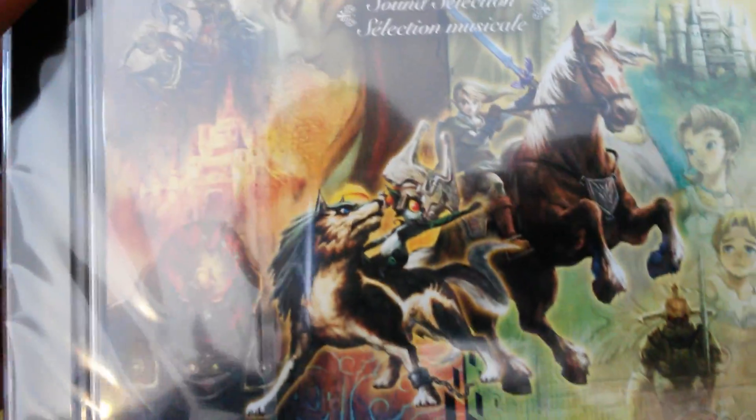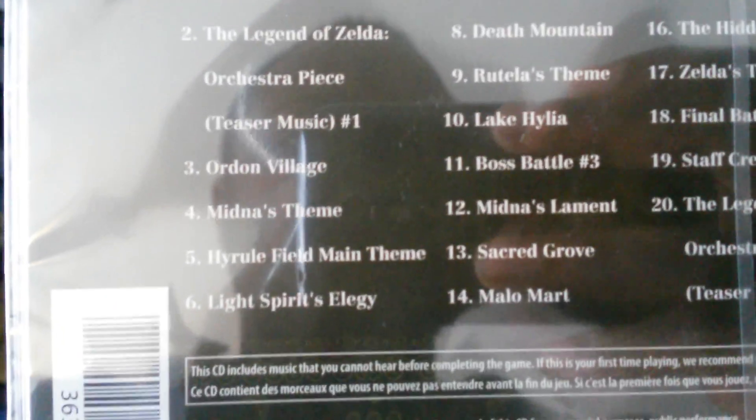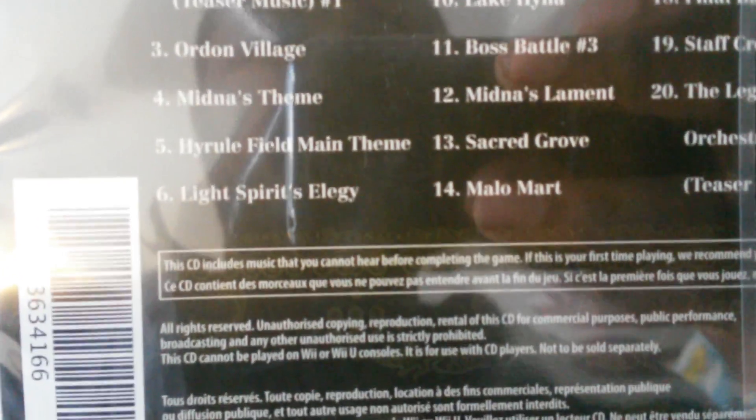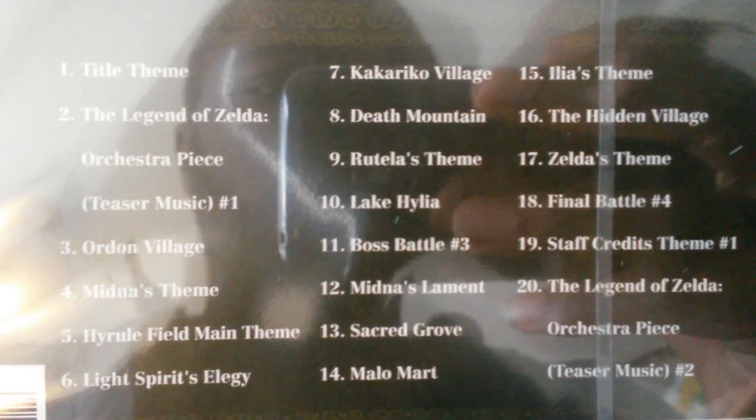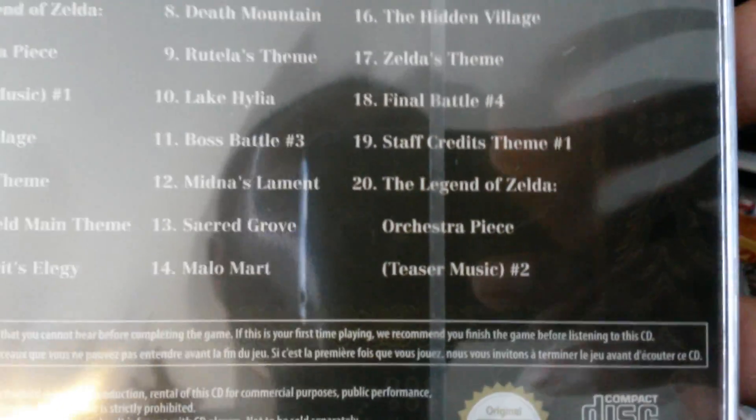What if they're gonna use Twilight Princess? Nah, they probably want to use Twilight Princess like Zelda and all that. Here's the CD: title theme, Leila Zola Orchestra piece, teaser music, Kiriko Village, Kiriko — Leila Zola Orchestra — teaser music number 2.